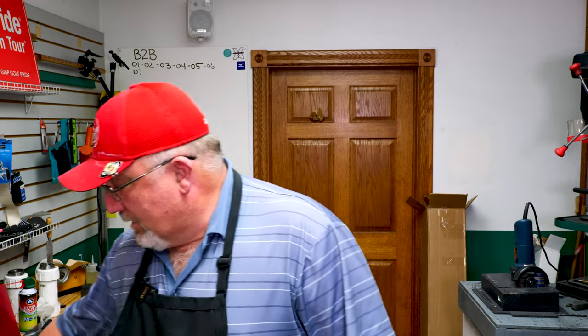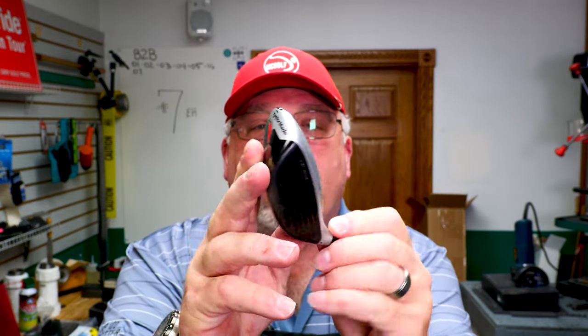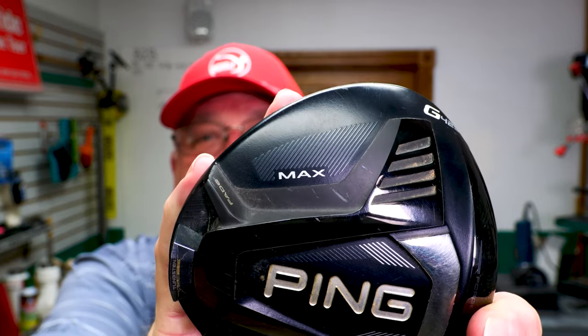We're also adding in a Titleist H1 Hybrid, 19 degree. This has what they call an active recoil channel and a weight on the front — that's to help with turning the club over or not. We're also shafting up a TaylorMade M6 — this is a 5-wood. I've been playing with it already and it's not fitting, so we'll see how that one goes. And last but not least, a Ping 425 — but this one's the Max.